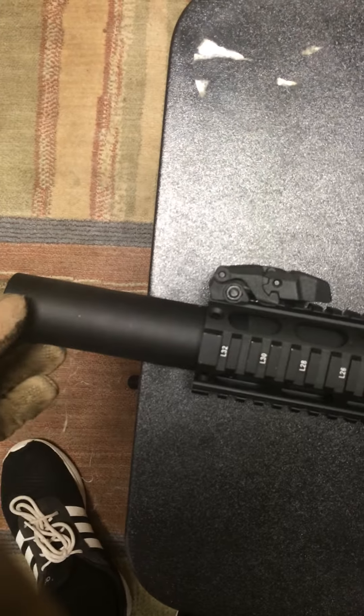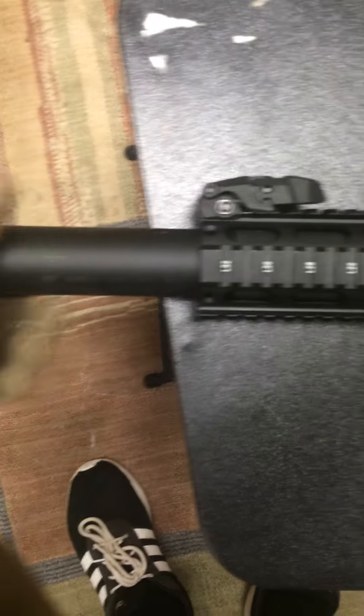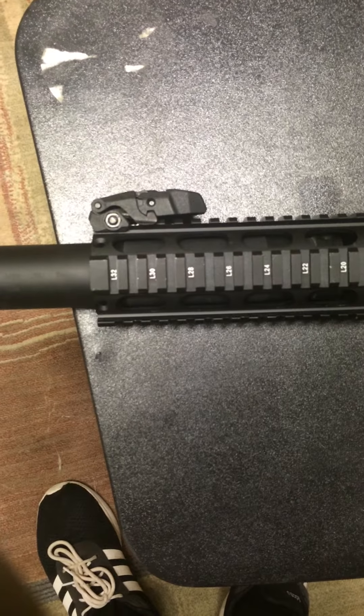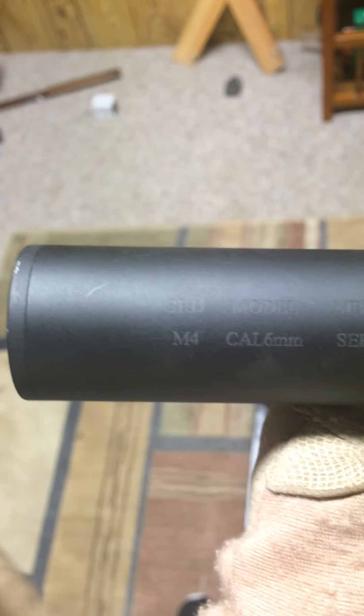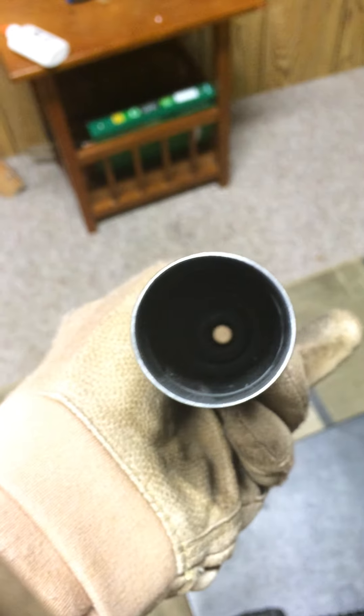So from the front, we have our custom suppressor — long type. It was inside there because this was actually a CQB version of the Weetech. It has your trademarks on it — 6mm, serial number, you know, got all that good stuff. Looking at the inside, it's hollowed out and then pointed. Heavy. It's just metal.